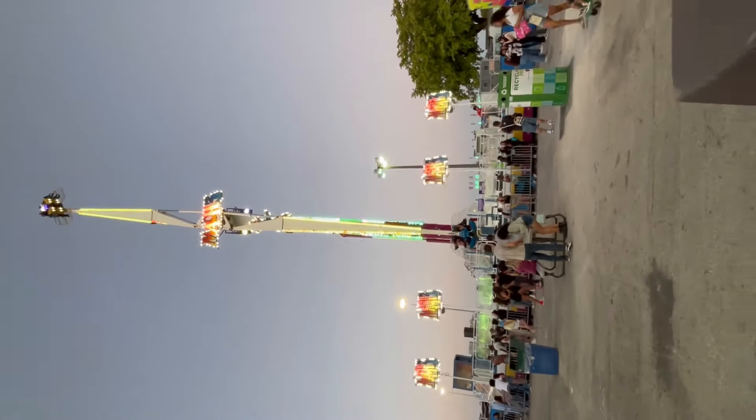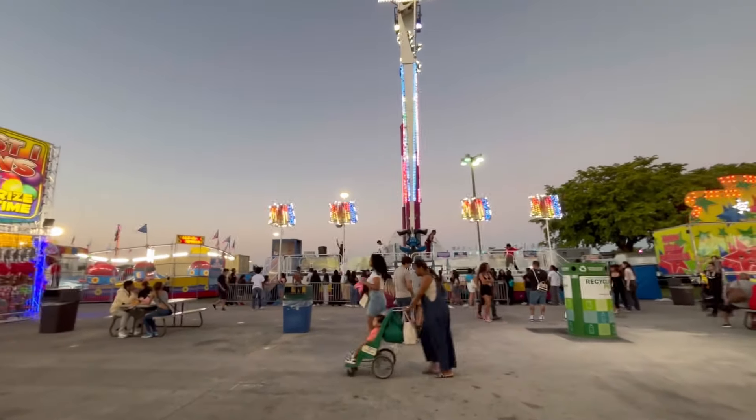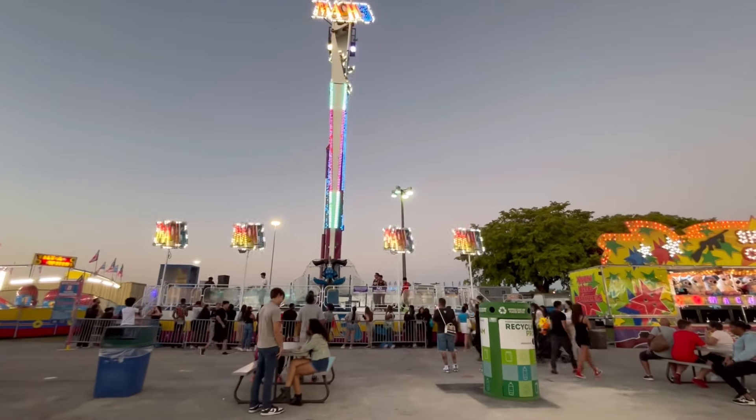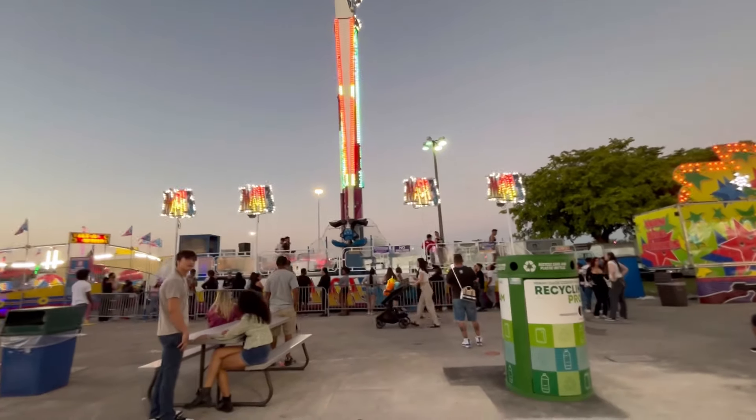The MAC 3 ride is set up here in the mall area of the fair. You have different sides, you go all the way around — different names to the different sides — and this one runs down the middle at an angle. It's the MAC 3 here set up.